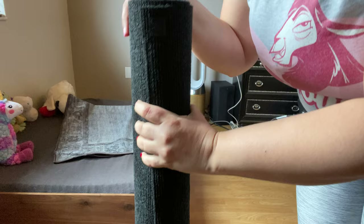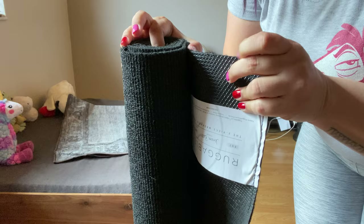This is the mat that goes on the floor. As you can see, it has a rubbery backing, and this part is like a velcro so the velcro goes on the top.